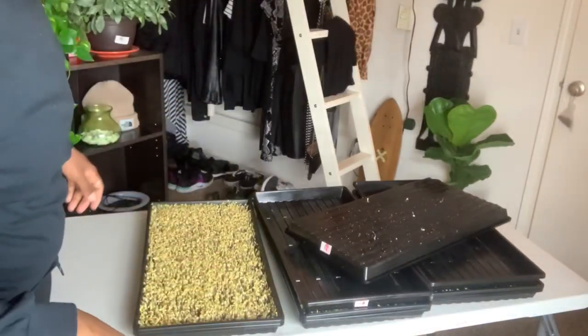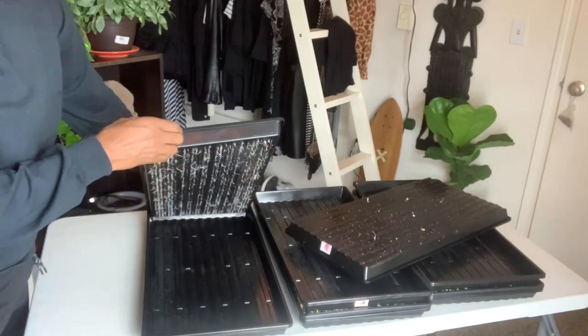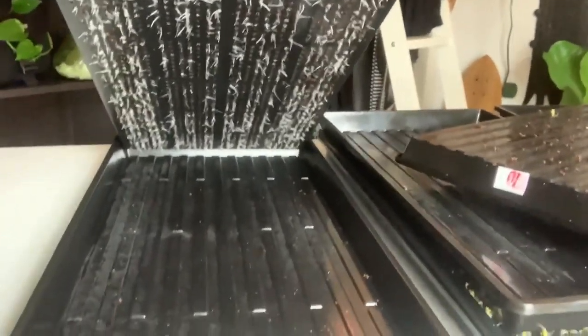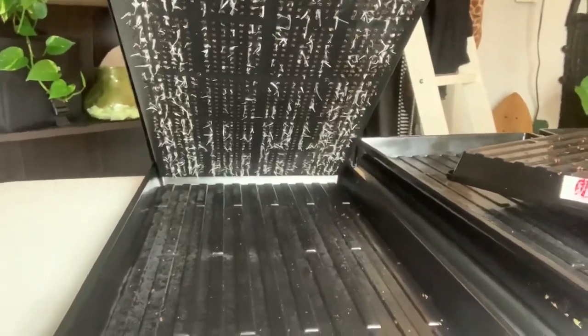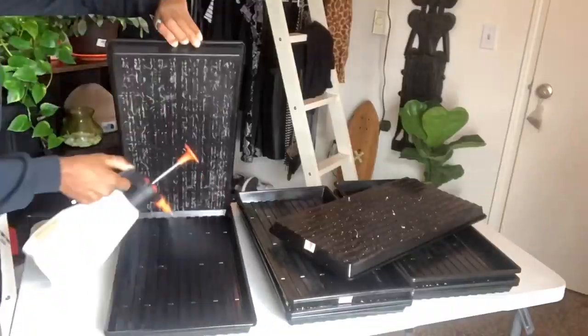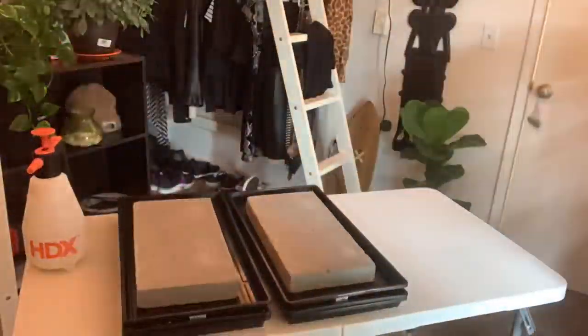Let them rest for the night, and in the morning we'll change up their routine. Right about now I'm all up in the broccoli's grill because I want to make sure there is no mold. Part of that is checking the bottom and making sure mold isn't growing from the bottom. But to my surprise, we got some roots! So what I'm gonna do now is mist the bottom so that the roots don't dry out. I'll see you guys back here for day four, when we remove our tops, remove our weight, and then they get into our blackout phase. Thanks for watching.